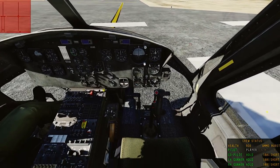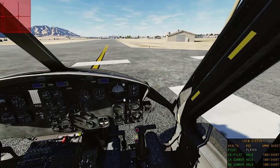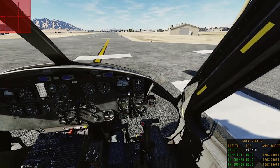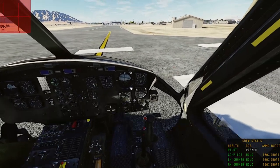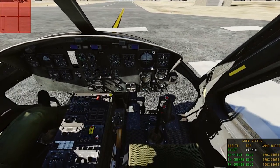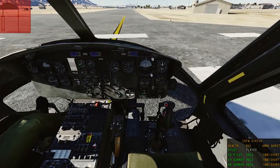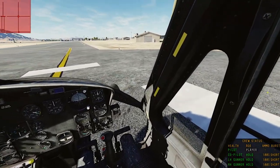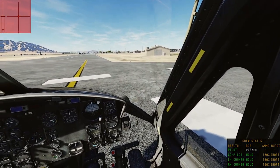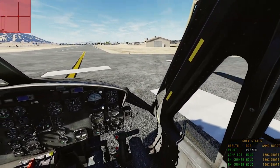Now, the throttle — I have that set to the throttle slider on my left-hand stick. To decrease the throttle, slide it down; to increase, slide it up. All helicopters will run at full throttle from the time they are started up until they are ready to be shut down.